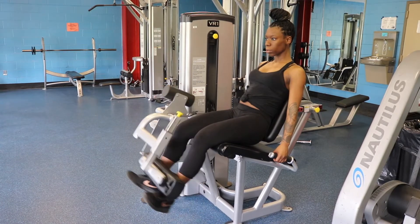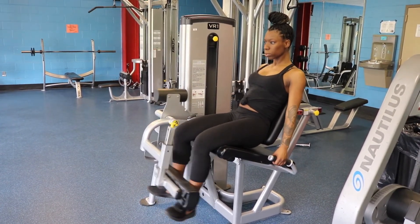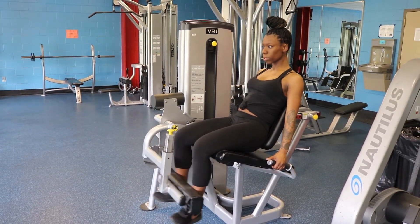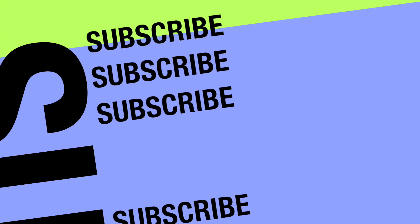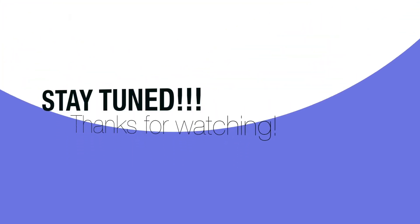And that is it for your at-gym leg workout — that's a wrap for my quick gym leg workout. Thank you so much for watching. Make sure you subscribe, thumbs up, comment, like, and make sure you follow me — LaDree and LaVey — and stay tuned, baby.